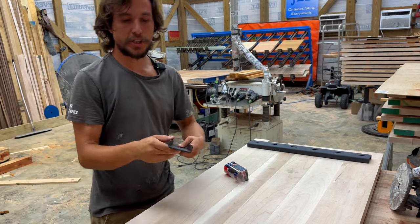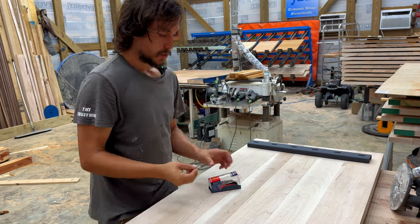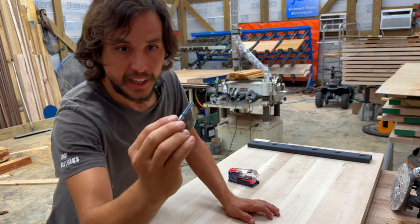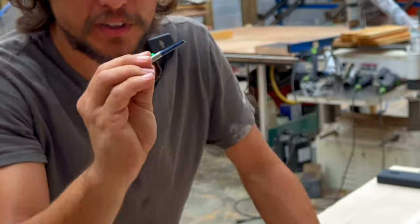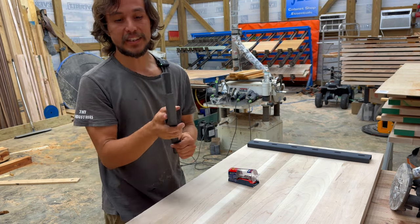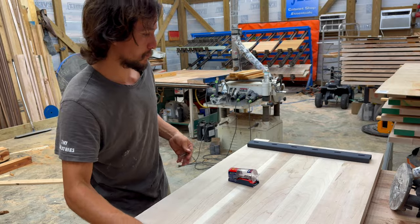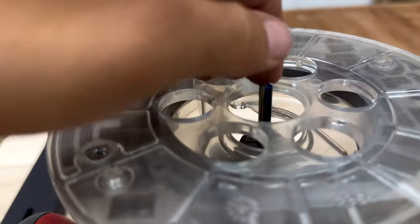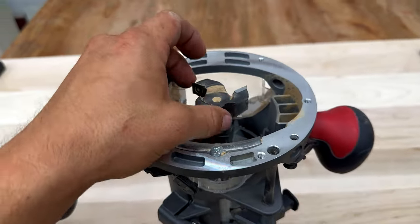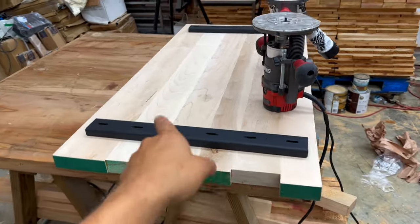For the legs of the C-channel, we like to use this one-inch by quarter-inch router bit by Bosch. It has these little markings to let you know how deep you're going. With a three-quarter-inch leg, you're going to want to go one inch deep — that's to leave room for the washer, screw, and the little bit of meat you have on the flat part of the C-channel. The quarter-inch by one-inch takes care of the legs, and the two-inch flattening bit takes care of the middle. But the first thing we want to do is cut this all to its final dimension.